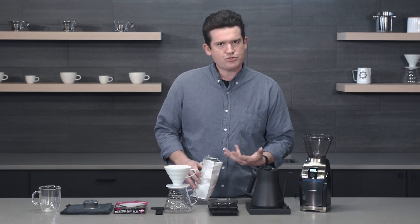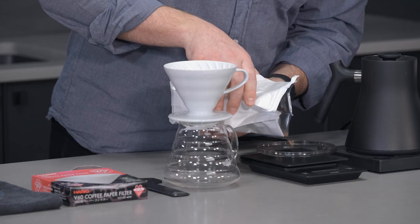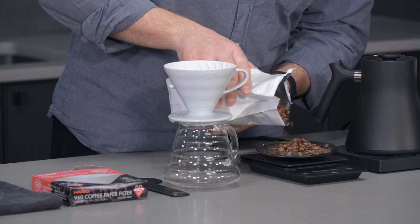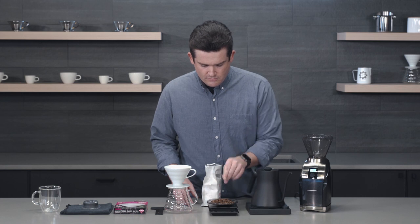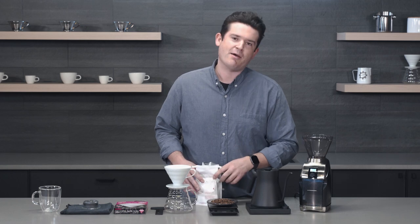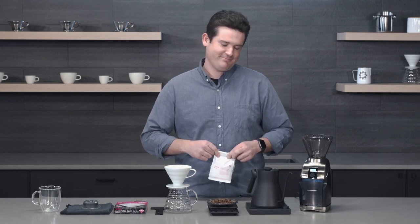I'm going to go with a larger size because I might want to share some of this coffee later. I'm going to add a tenth or two of a gram to my dose just in case some of it gets caught in the grinder — it's just my habit.